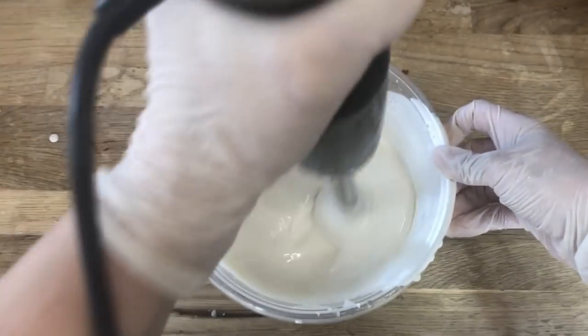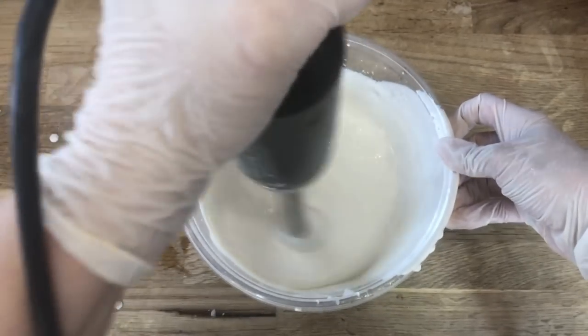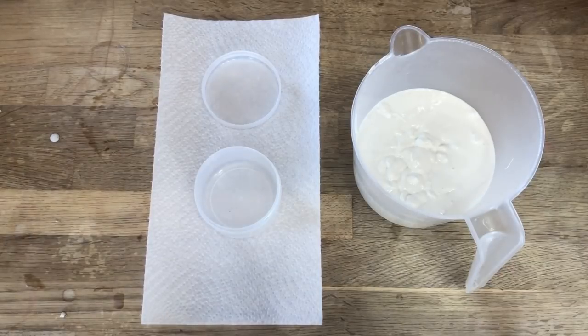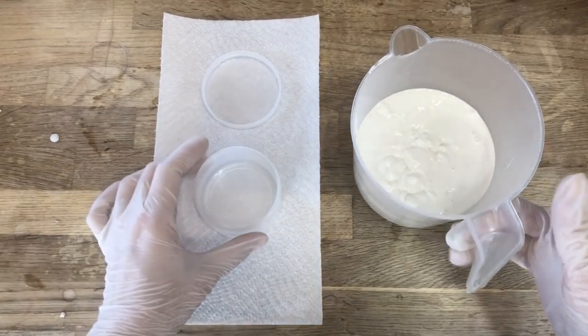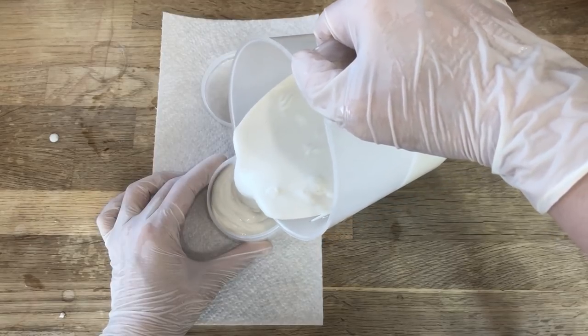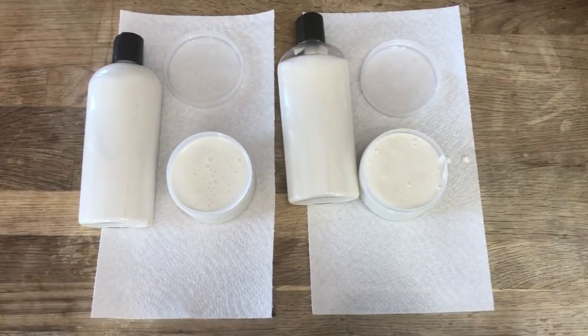For a daywear lotion, we leave the glycerin out, and for a nightwear lotion, I add 1 ounce of glycerin for every 10 ounces of product. Now I'll pour this into the same container just like we did in the first example, and you can see that it pours a little bit more thick and also a little bit more smoothly. Let's take a look at these two products side by side.